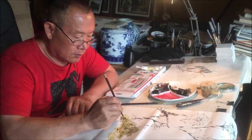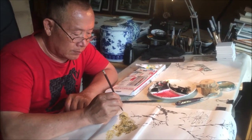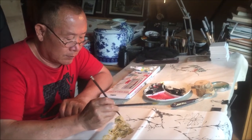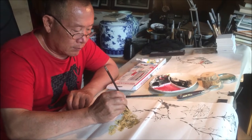My name is Zhonghua Lu. I'm from Shandong Province in China. I came to America in 2002 and I'm a traditional Chinese brush painter.